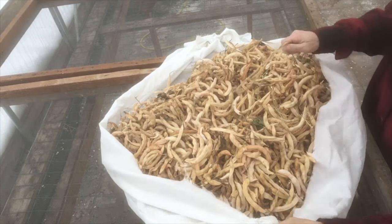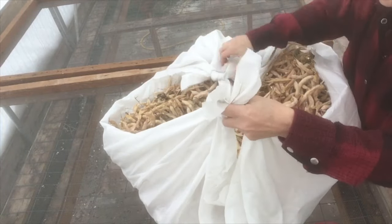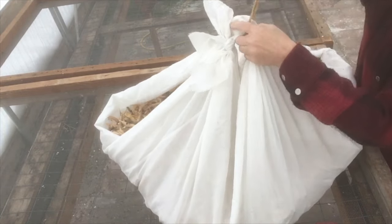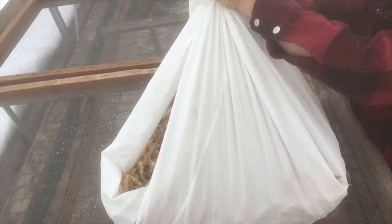We use a breathable fabric like curtain sheers to lay out our beans after picking them to let them dry down completely. We tie two corners on both sides of the fabric and run a string through them to hang them for a few weeks until late September, mid-October or so.